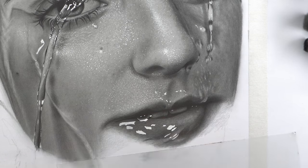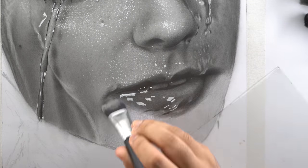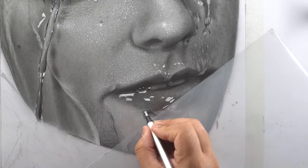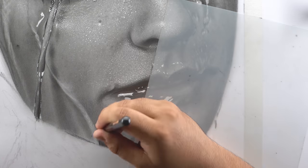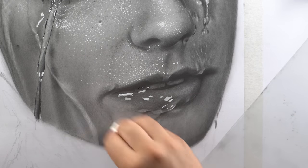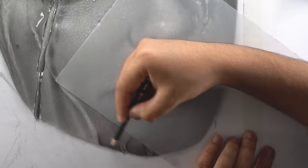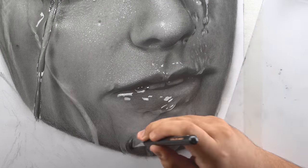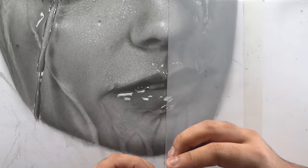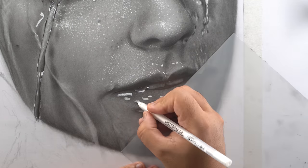Now moving on to the chin portion — fill it with a base layer first, then use a 3B to add darker shades in the shadowed portions. Darken the outlines for the water drip before blending — you can also use tissue paper for blending. Use the 5B pencil to further darken the lower portion of the chin along with the outlines for the drips. Then use the kneaded eraser to pick up extra shades from areas in between the drip, add highlights inside the drips, and add white dots and highlights in the highlighted positions.